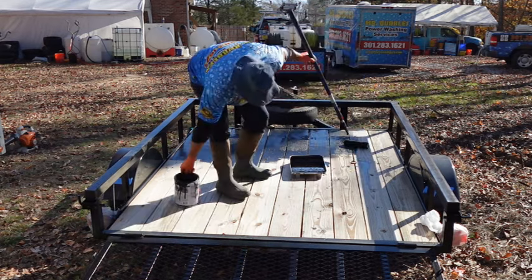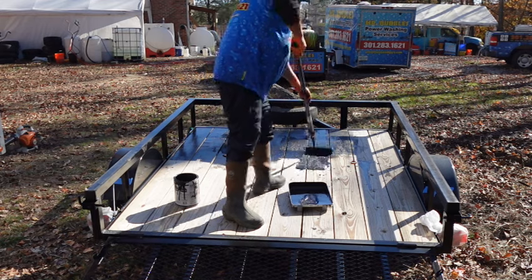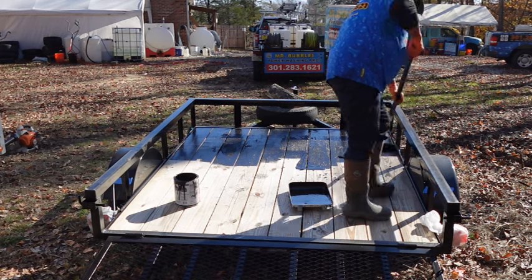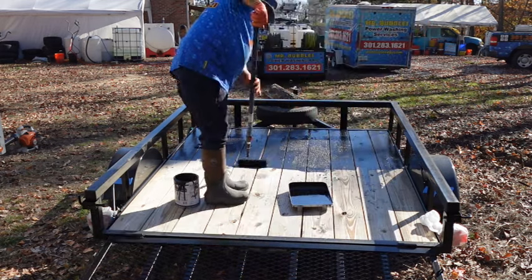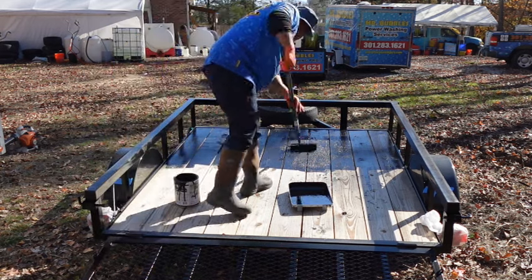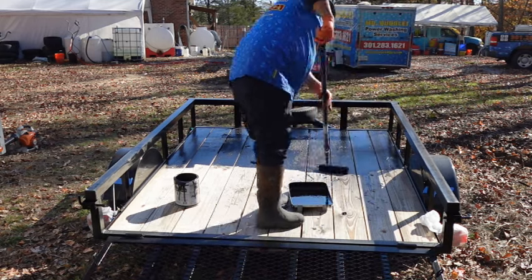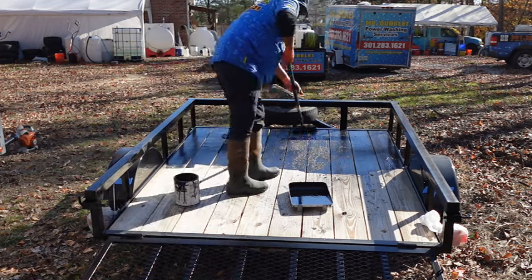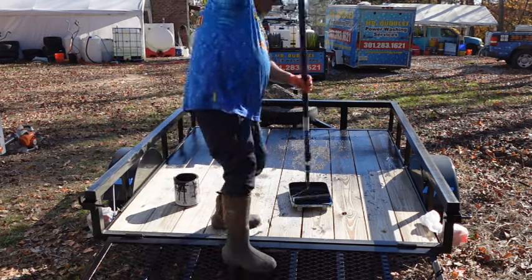We're going to do a walkthrough and I'll show you up close. But what I really wanted to talk about is whether or not a trailer build is right for you. As a new guy, you basically have three main options: you can go with a truck build, you can go with a van build, or you can go with a trailer build. This is why I think you should go with a trailer build.